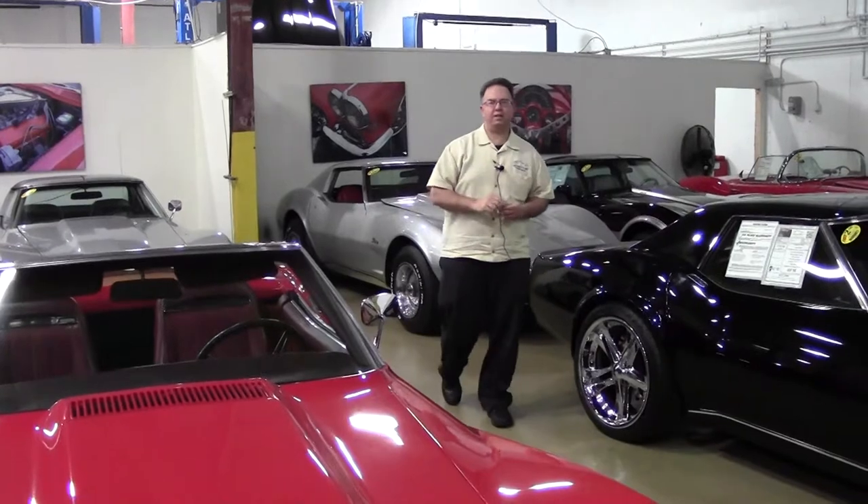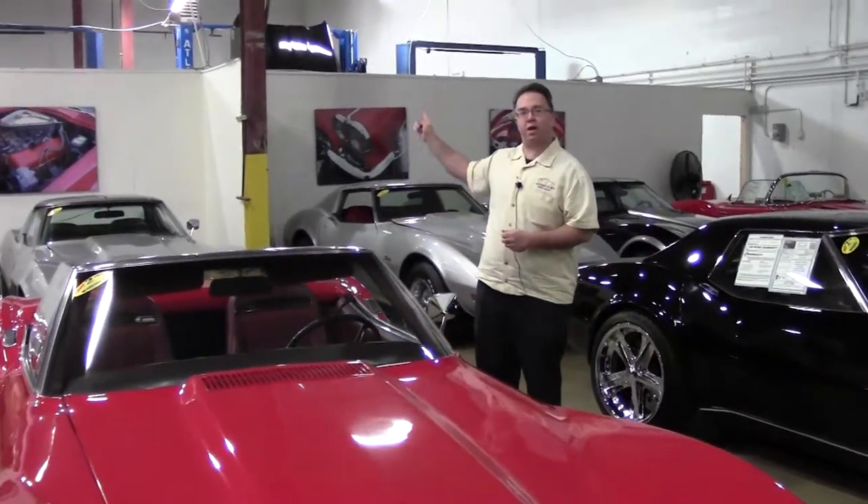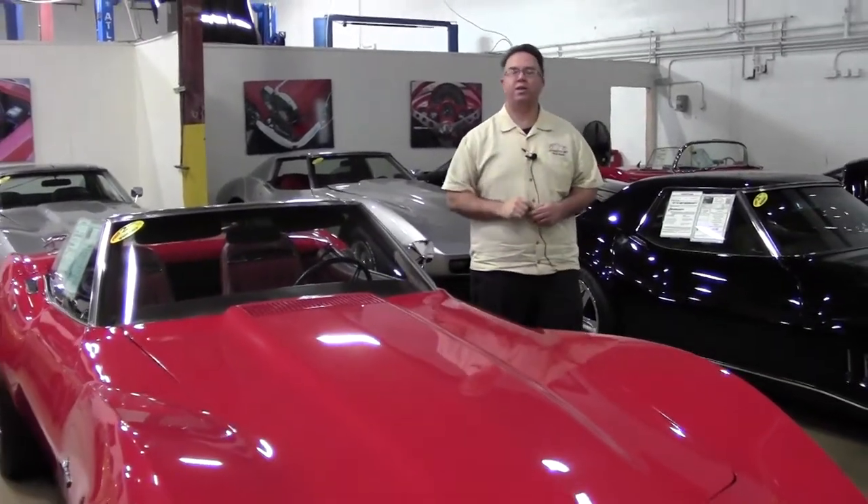Thank you so much to Kevin Kane for helping us with our maintenance issues on our cars. Don't forget, folks, we do all Chevy products in our service center. And now, the car of the month with Lance Elliott.